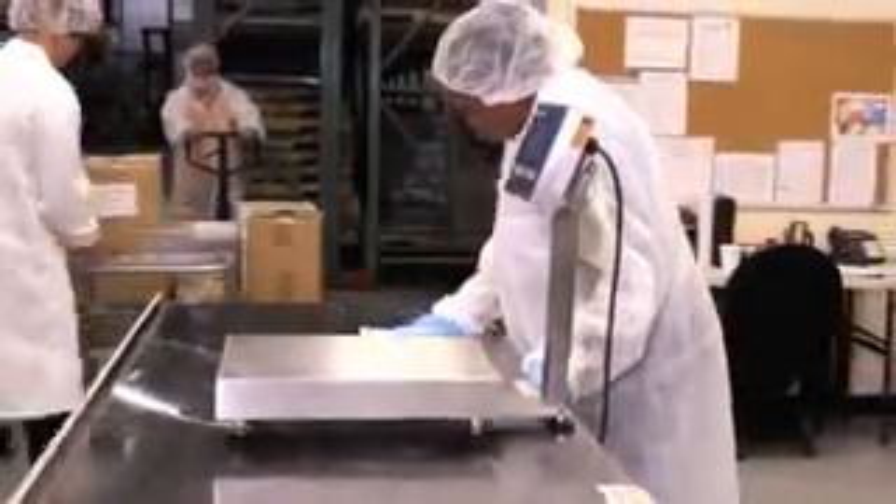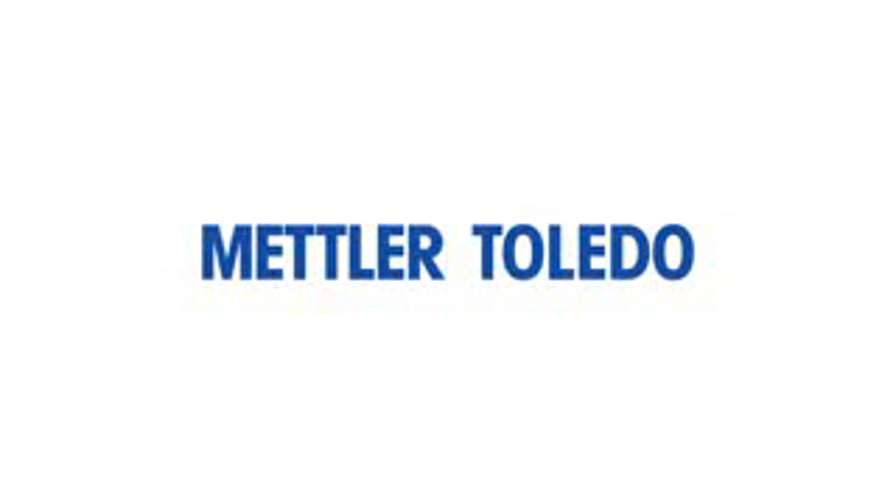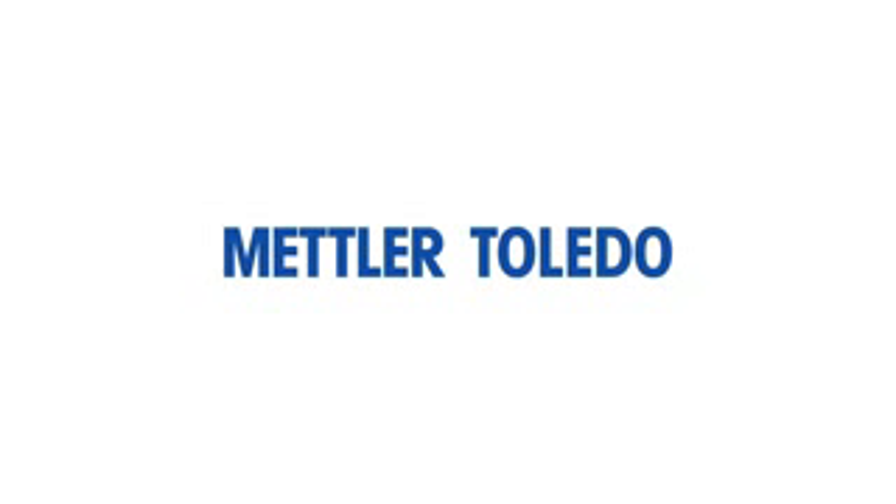To find out what your process is missing, visit mt.com/ind236 or talk to your local Mettler Toledo sales representative.